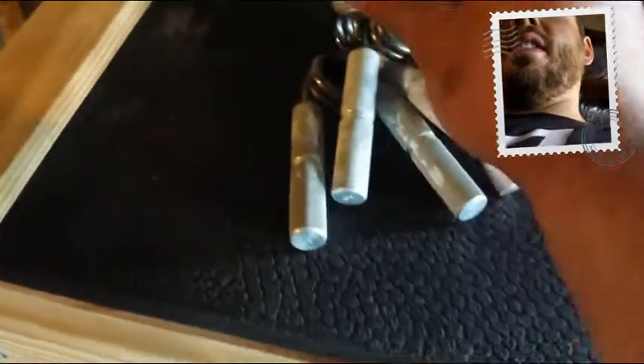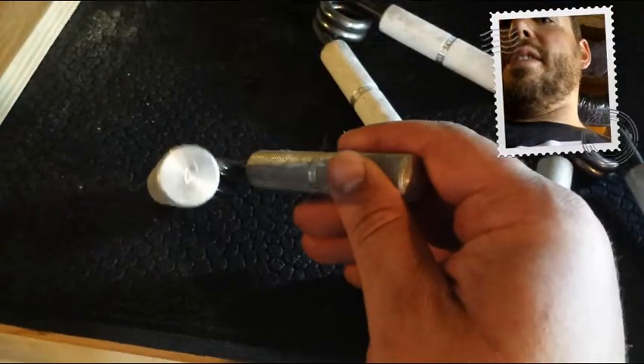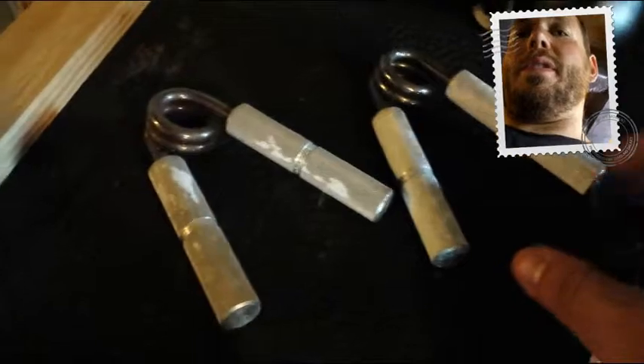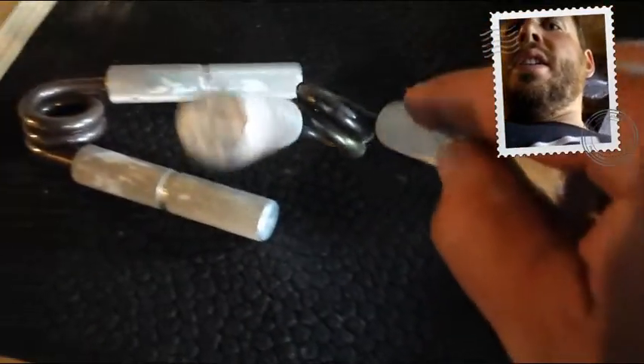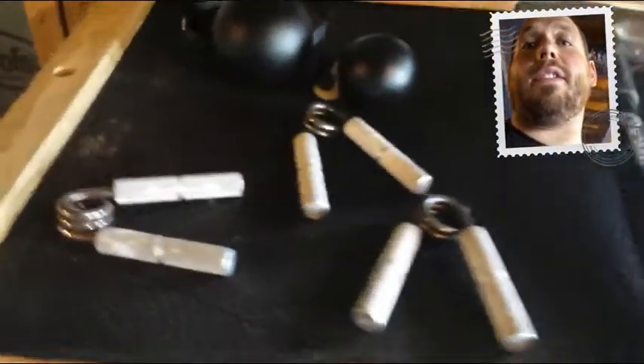The next thing is these Captains of Crush grippers. Maybe a lot of you have seen these. I have anywhere from the trainer, which is the easiest, all the way up to the four. You can actually get certified on these - I think only five or six people are certified on the four in the world. It is extremely hard to close. I've closed a three and a half with my right hand and a three with my left hand. These really take a lot of practice. Captains of Crush has a lot of videos out that you can watch.